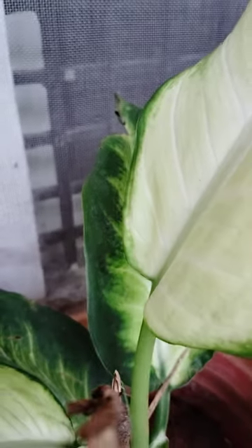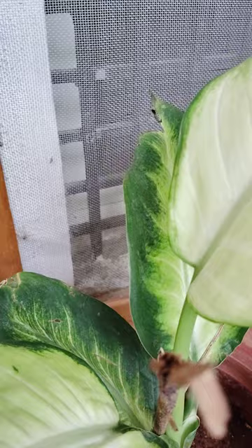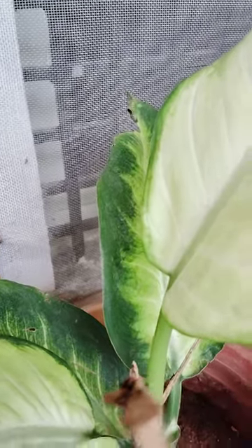This is a different variety. This one is looking very green, and in the middle it is yellow — light yellow — and the border is green. See here, it is very beautiful.